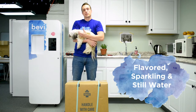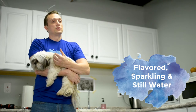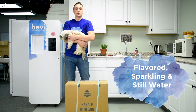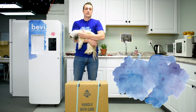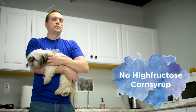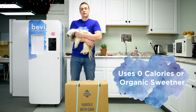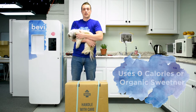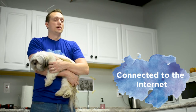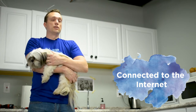Bevy actually produces flavored sparkling and still water in multitudes of flavors, and you can customize how much sweetener you want. Anything in there is going to be healthy for you — we don't use any high fructose corn syrup. Any sweetener will be either zero calorie or organically derived. Every Bevy is connected to the internet so we can tell exactly how much of everything is being used, including CO2 and flavors, and also do remote troubleshooting.